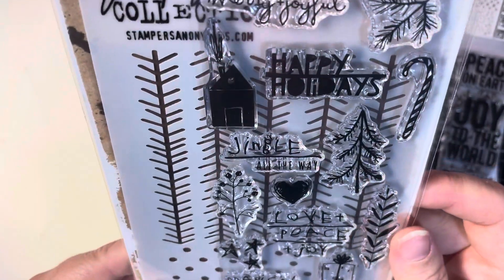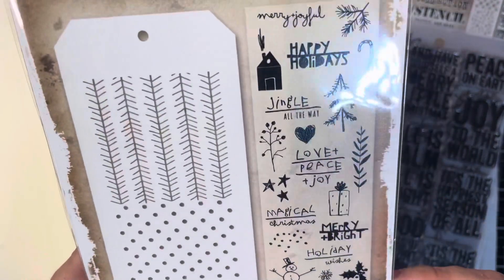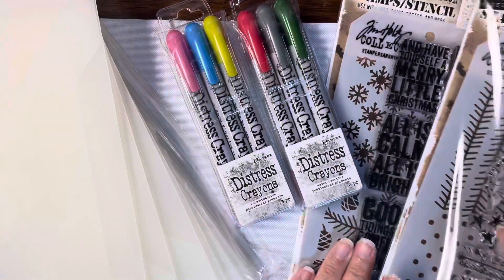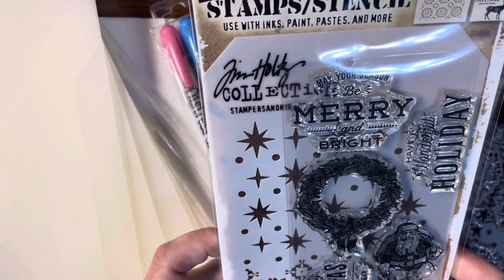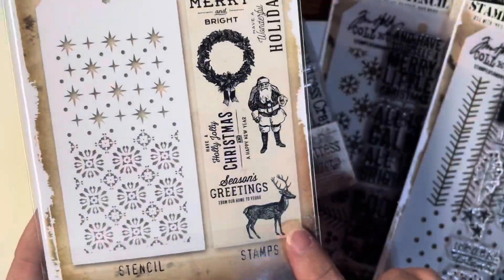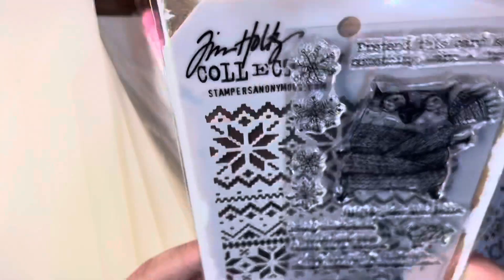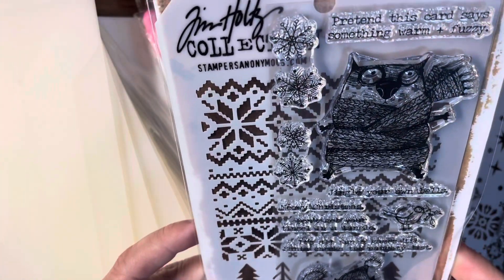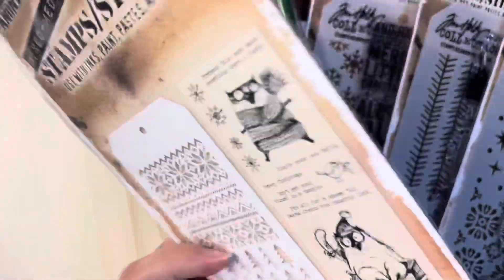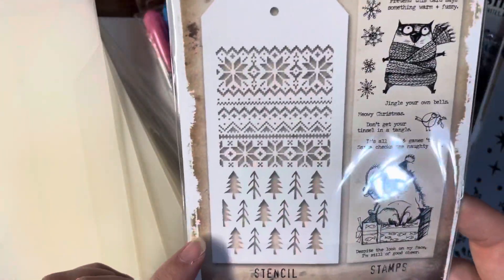This is called Christmas Scribbles, I think it was called. It has all these little stamps and then it comes with a two-sided stencil. And then here is the Merry and Bright — there are the stamps and there are the stencils. I love it. And then here is the Snarky Cat's Christmas. This one's really cool, I like this one. You get two Snarky Cats, and then you get some sentiments, and then you get the stencil.